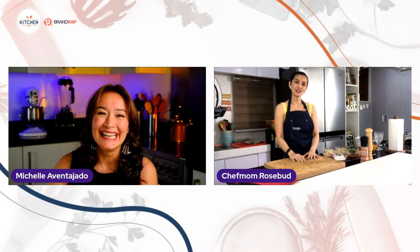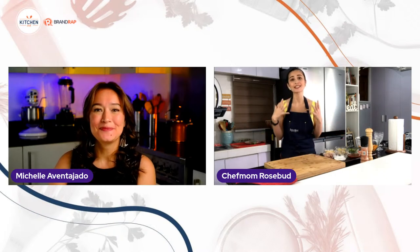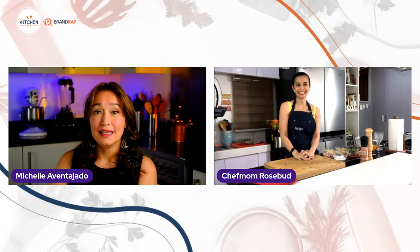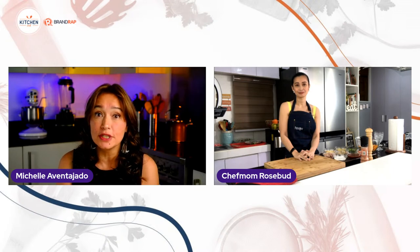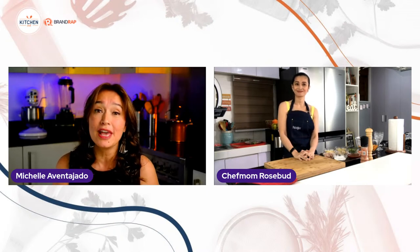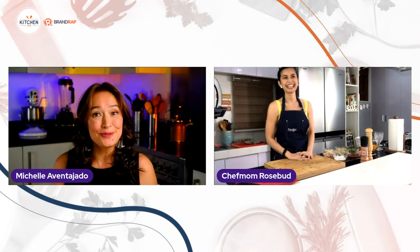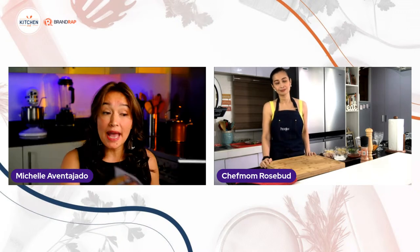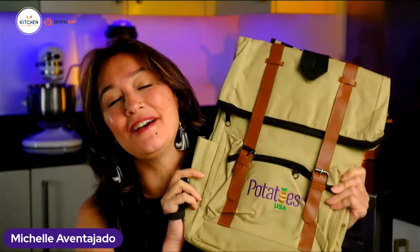Chef Mom Rosebud greets everyone and says she's very excited for the demo today. She hopes more people will watch to learn about U.S. potatoes. The host confirms U.S. potatoes are not just versatile but nutritious. There are giveaways — a U.S. Potatoes mouse pad, swag, a baking cookbook, a denim apron, and a backpack.